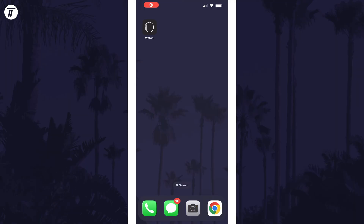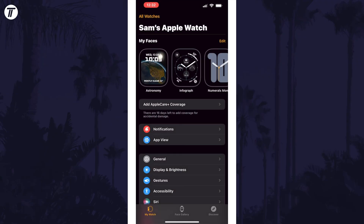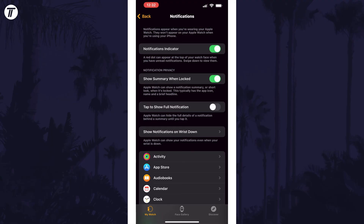To enable or disable it using your iPhone, open the Watch app and then tap on My Watch at the bottom. Now select Notifications and then find the option called Notifications Indicator. All you need to do is use the toggle switch here to enable or disable it.